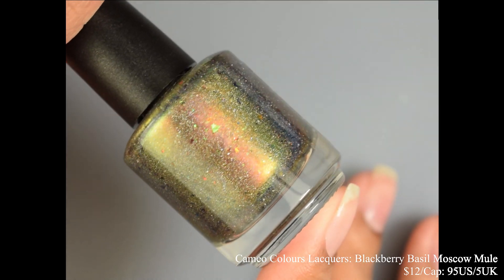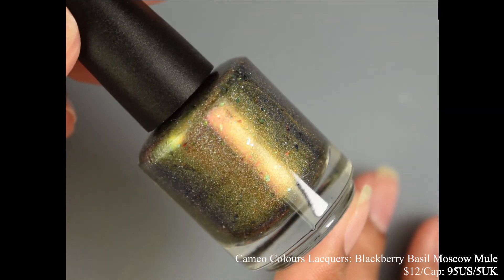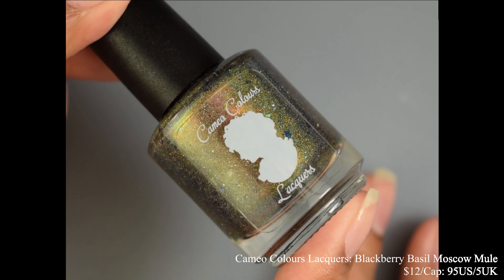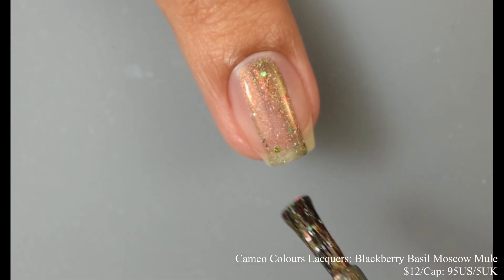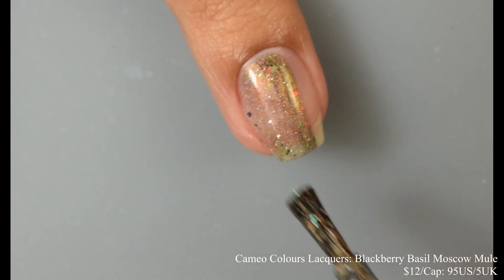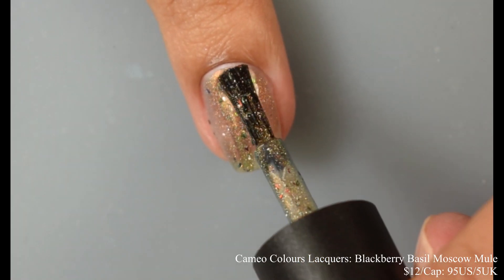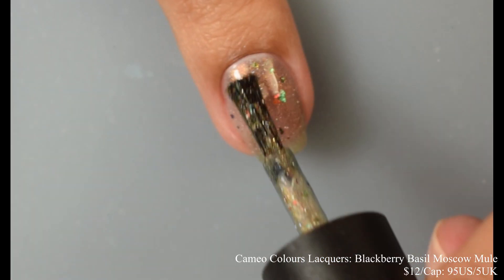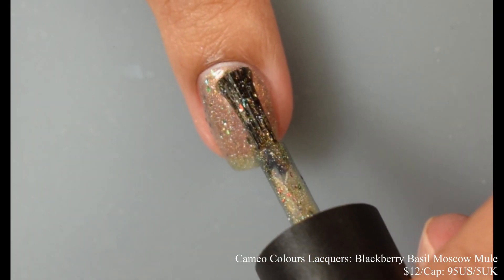Next we've got Cameo Colors Lacquers with Blackberry Basil Moscow Mule — described as a copper to gold to green ultra chrome base full of hollow sparkle, red bronze copper and lime blue and gold UCC flakes, plus a smattering of silver hollow micro flakes, inspired by a blackberry basil Moscow mule. Price is $12 with a cap of 95 US and 5 UK.